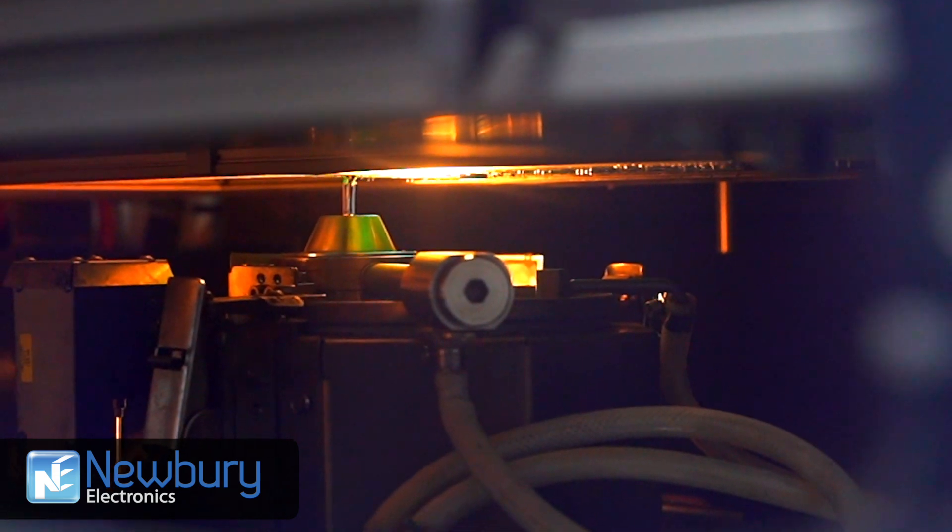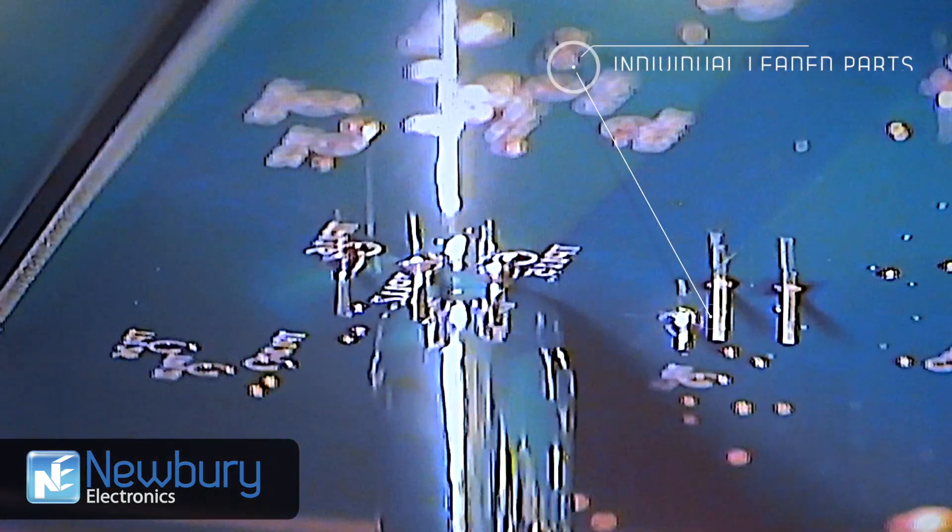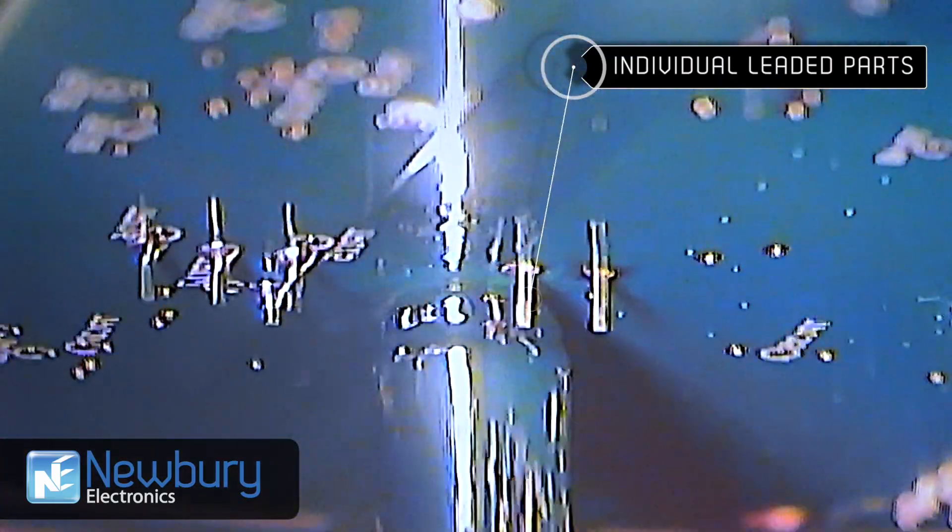The selective solder process is quicker than hand soldering and yields a more consistent solder joint. The process can easily solder individual leaded components without disturbing previously reflowed SMD technology.